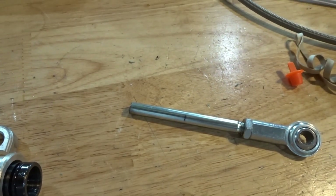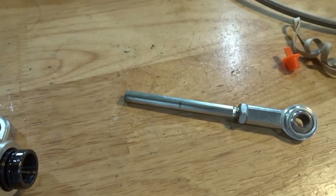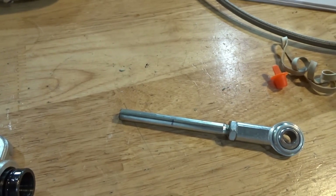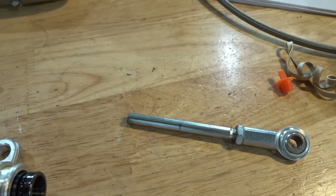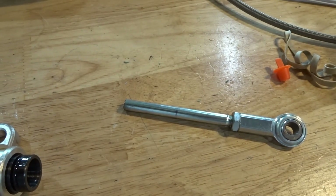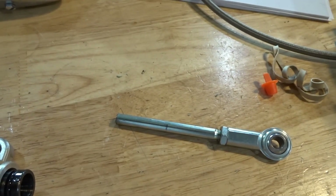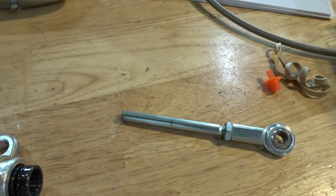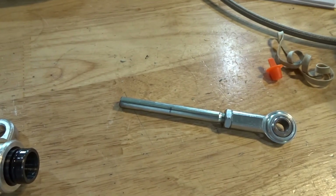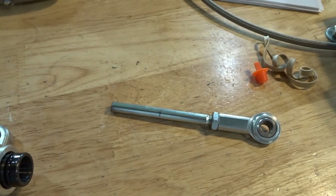There should not be any preload on the clutch. With a cable you can get away with a little bit of preload because you're usually taking up the slack in the pedal with the preload of a cable-actuated clutch. You cannot get away with that with one of these hydraulic ones, so don't try to preload the clutch because you'll end up either destroying the throwout bearing or wearing the clutch out prematurely. So I'm going to go ahead, cut it to length, and then put it all back together and see where we're at.